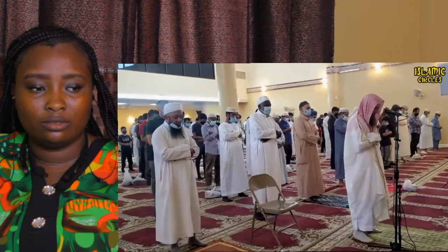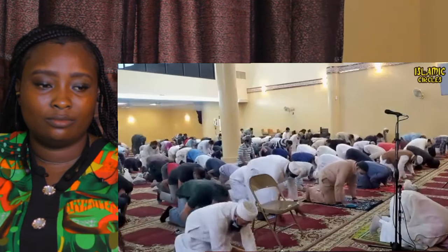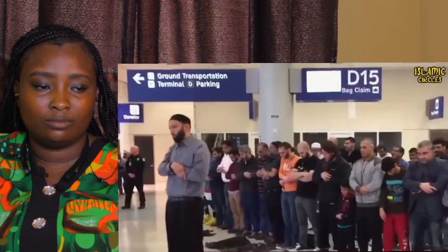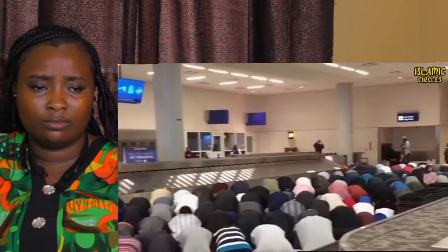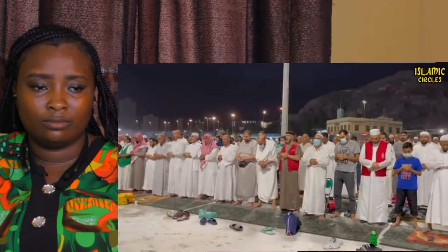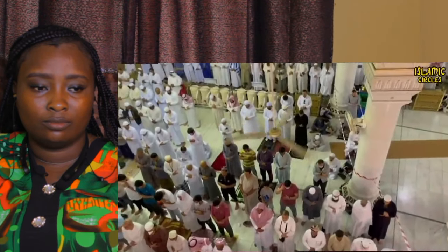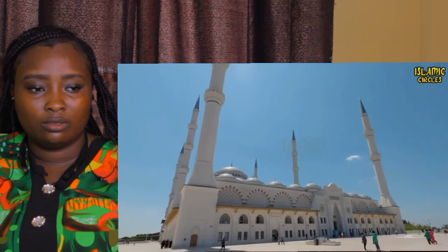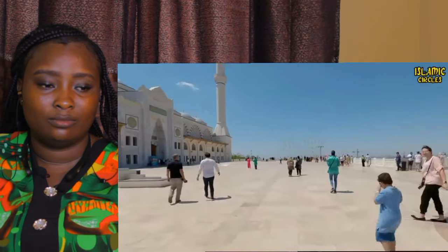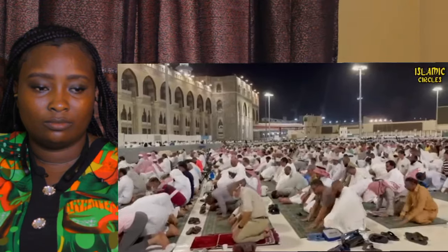Prayer is one of the five pillars of Islam. Completing the five daily prayers in the way taught by Prophet Muhammad is an obligation for all adult Muslims — those who have reached puberty — and should be strictly required of children aged ten and over. It is believed that communication with Allah is critical to strengthening the faith of the believer. Muslims believe that Allah speaks to us through the Quran, and Salah is our means of responding to Allah. As the Quran states in Surah Al-Baqarah, verse 43: 'And establish prayer, and give alms, and bow down with those who bow down.'